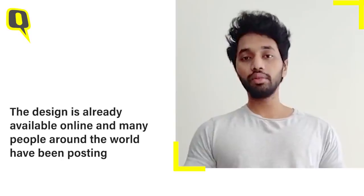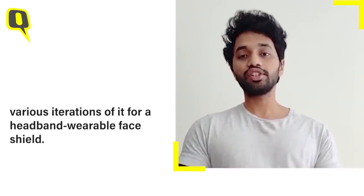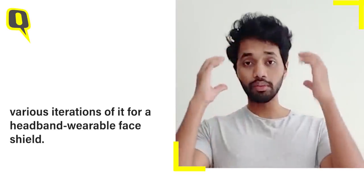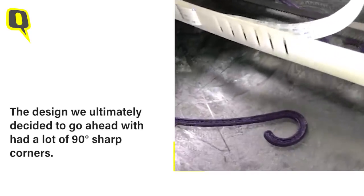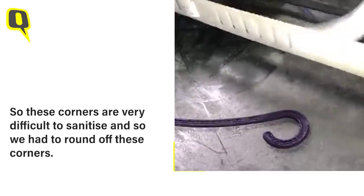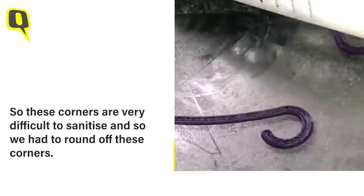The design for our face shield is actually available online. Many people around the world have been putting out various iterations of the design for a headband wearable type of face shield. The design that we ultimately decided to go with had a lot of 90 degree sharp corners. Now these corners are very difficult to sanitize, and so we had to round off those corners.